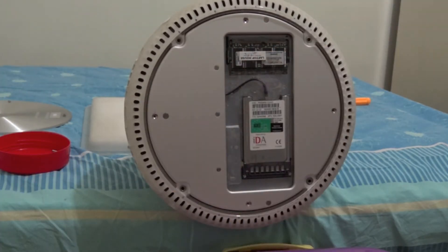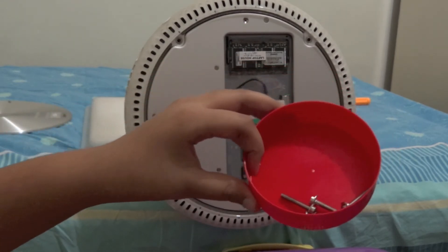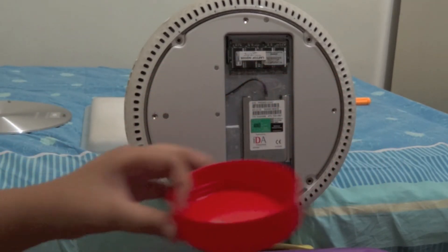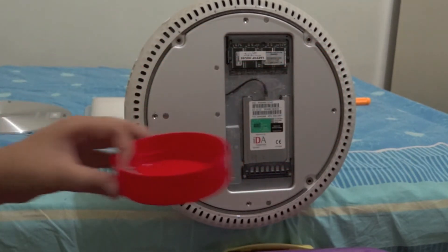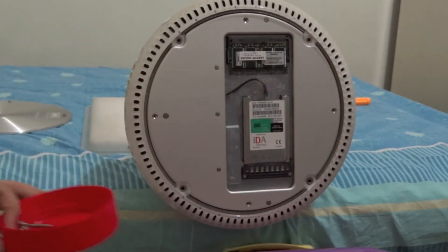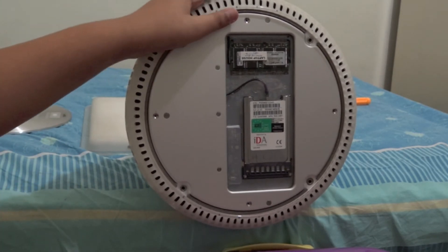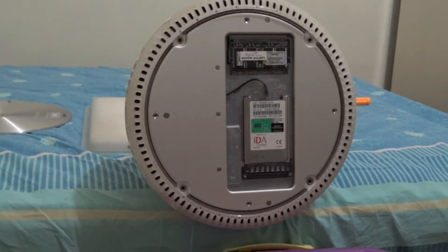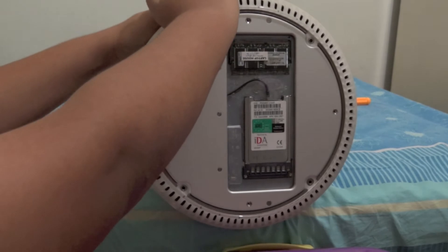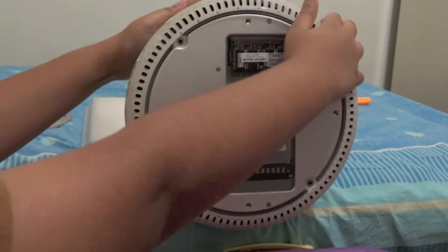Once you've taken out all those Torx T10 screws, put them in a nice storage container. I'm actually using the top cover of a storage container, which works well. After removing all the screws, put your nails along the edge of the panel.